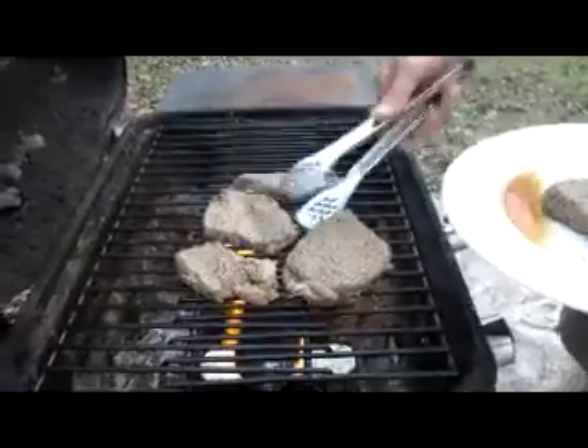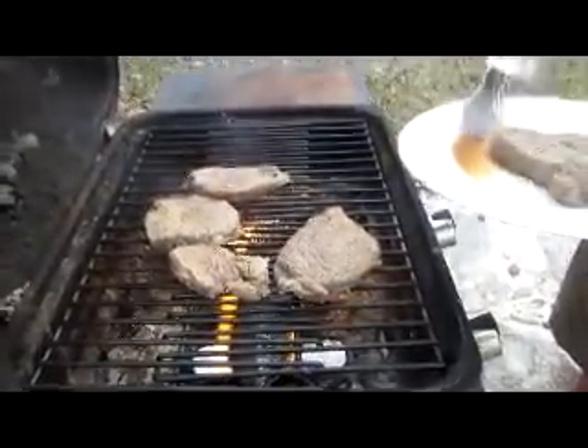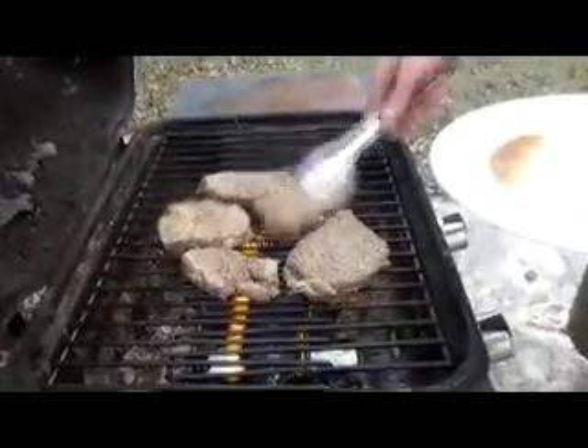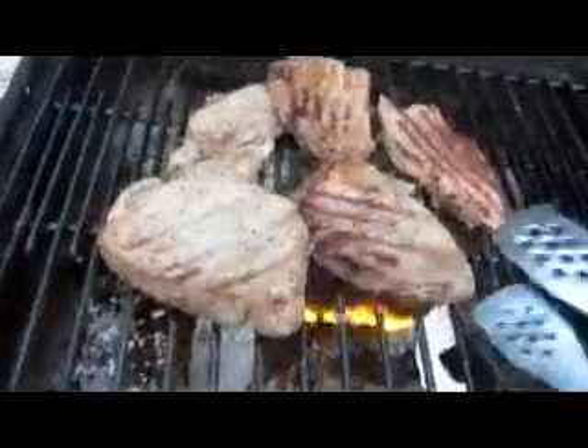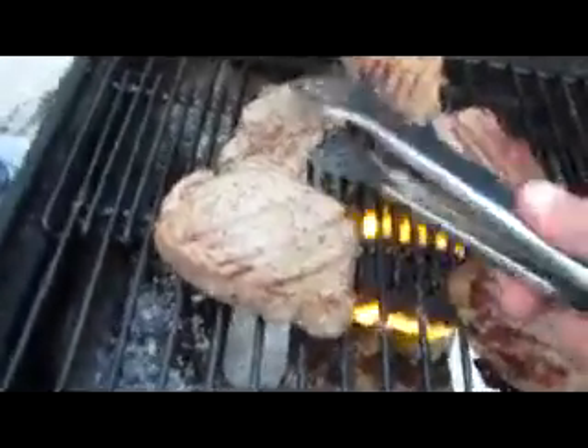The ones I want kind of raw I'll move further from the flame. My family likes medium to medium well, so I'll leave them on the grill for about four minutes, flip them, and leave them for an additional four minutes. I lost a lot of heat — this isn't the ideal cooker to do this — but they'll still come out nice and tender with great flavor.